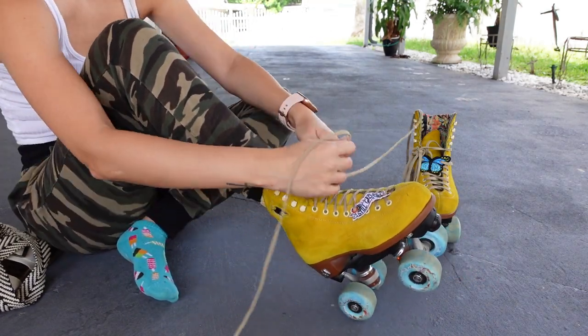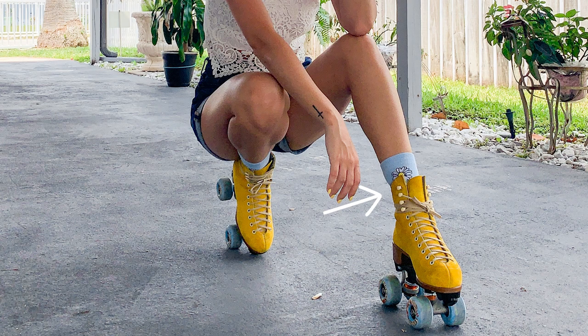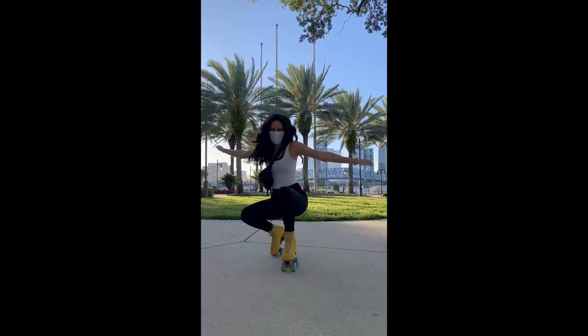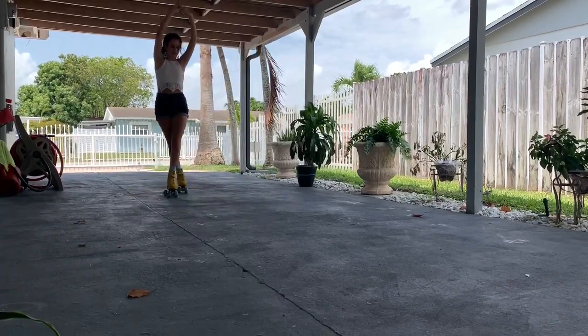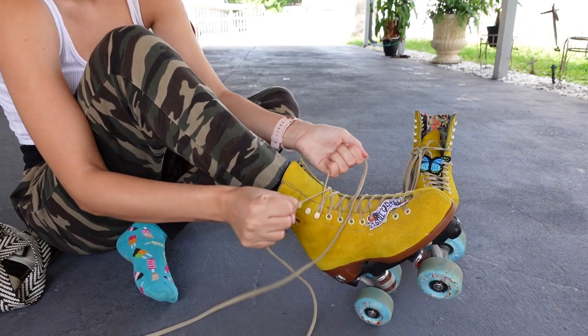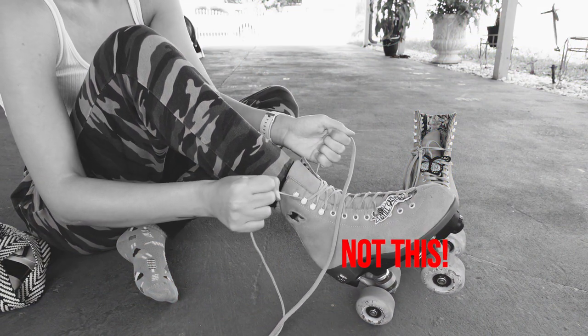When you get to the top portion, you have two options: lace them all the way up or stop right here. You will see a lot of jam and rhythm skaters like to leave this portion loose because it gives their ankles more mobility. If you're a beginner, I recommend just lacing them all the way up so you're nice and secure. Later on when you're more advanced, you can loosen them up. If you lace them up, it's important to remember to lace them up and over the hooks first, not under. This advice comes from the manufacturer themselves — it's going to protect your hooks from falling out and is a better way of locking your laces in place.